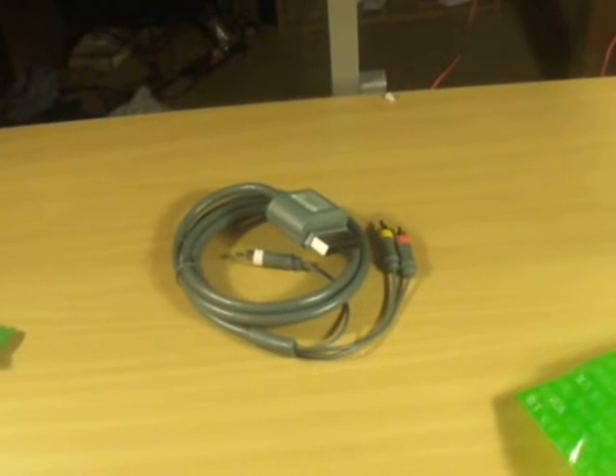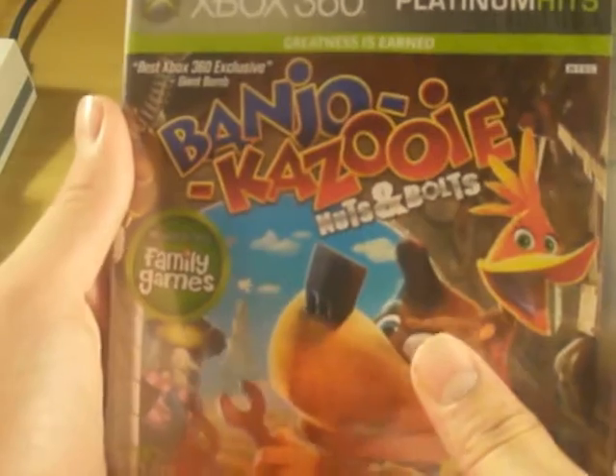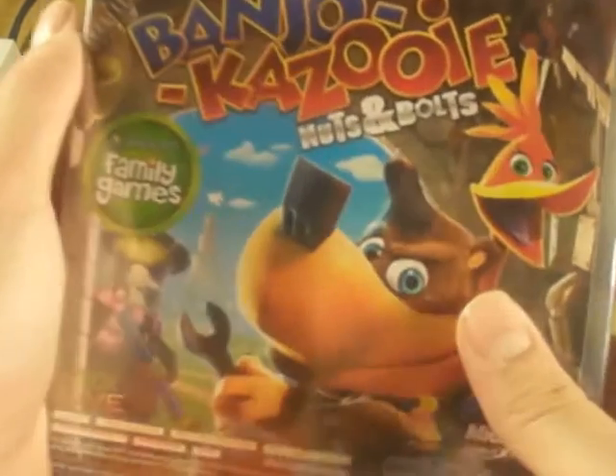This is iReviewApple4U, see ya — hey, two games came with it: Viva Piñata and Banjo-Kazooie, I guess it's called Nuts and Bolts. So just two games that came with it.